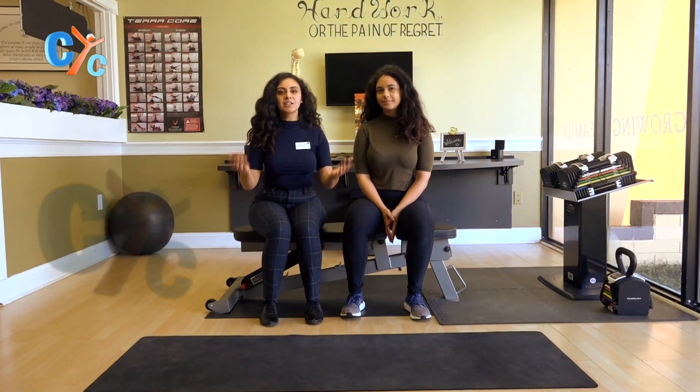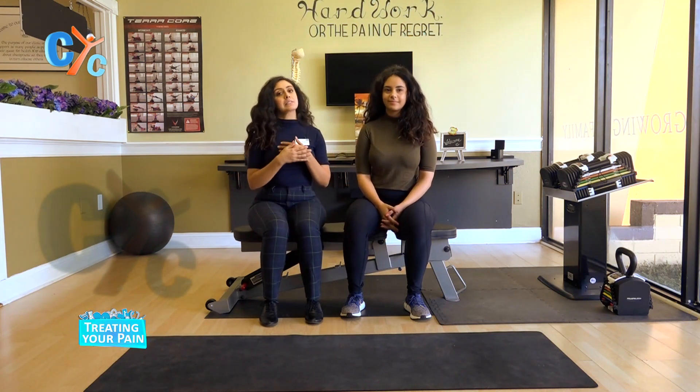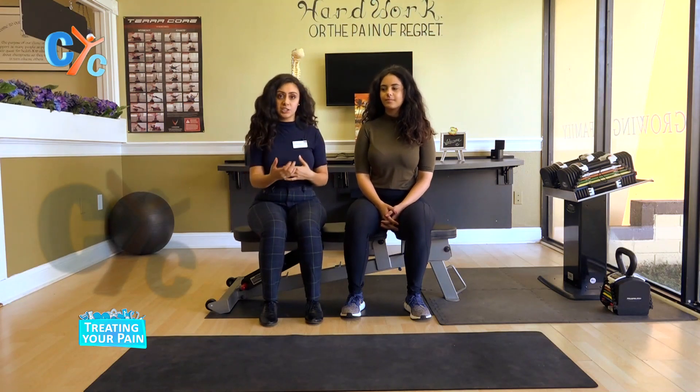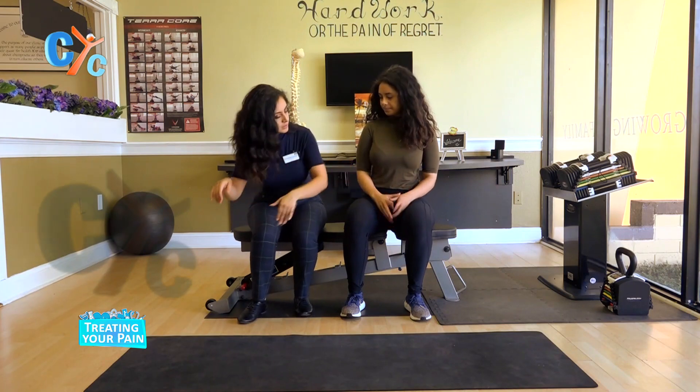Welcome back everyone. So today I'll be working with Clara. She is a dental student and we're going to be discussing and actually performing a little bit of flexibility stretches. The first one is super basic — we've done this one earlier. Let's do this.